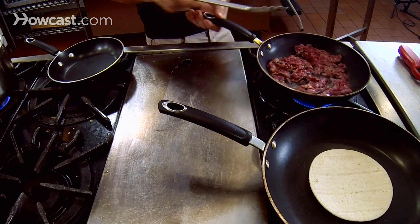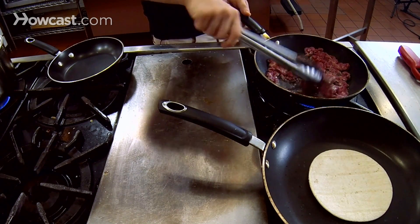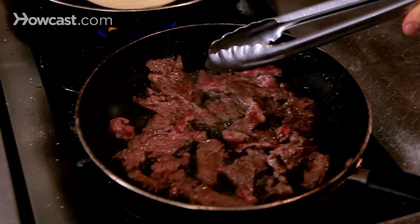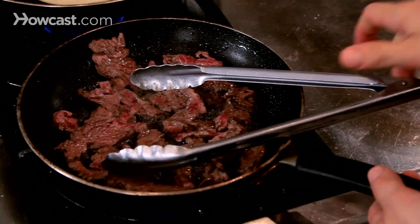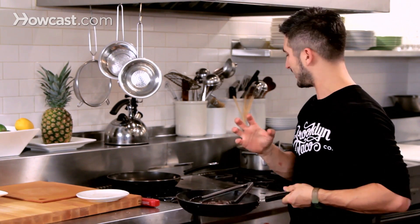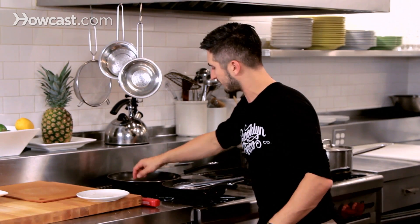You can see we've got a nice sizzle here. It's crisping up. Flip. There you go — we have a nice medium rare steak here. It's warm and pink in the middle. I don't like it when it's chewy and tough and gray in the middle because you lose all that flavor of the meat.